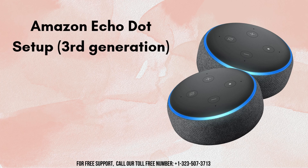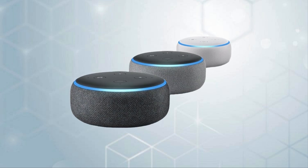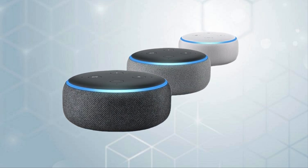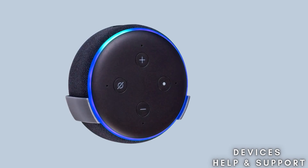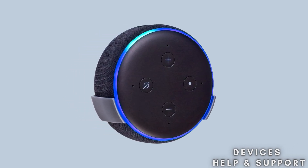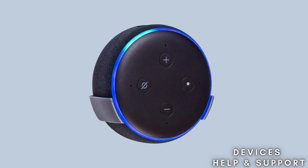In today's video we will learn about Amazon Echo Dot 3rd Generation Setup. The Amazon Echo Dot 3rd Generation is a compact smart speaker that uses Amazon's Alexa Voice Assistant to perform various tasks and control smart home devices. Setting up an Amazon Echo Dot 3rd Generation is a straightforward process, and we will explain the entire setup process to you step by step.